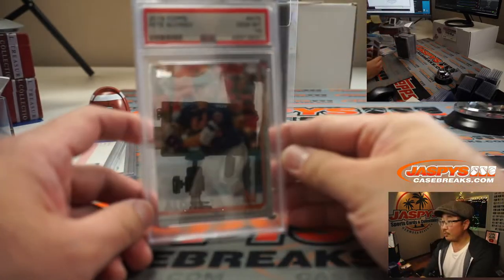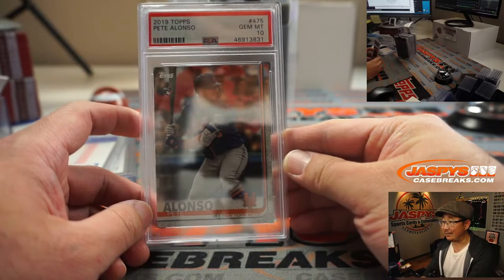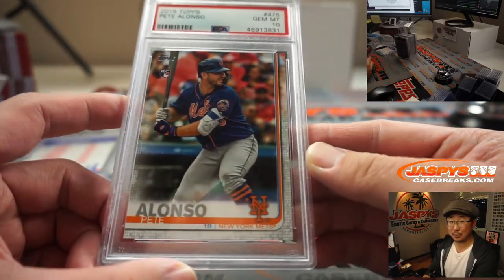Next is Pete Alonso from 2019 Topps Baseball rookie — Pete Alonso. Also a PSA 10. These are all nice.